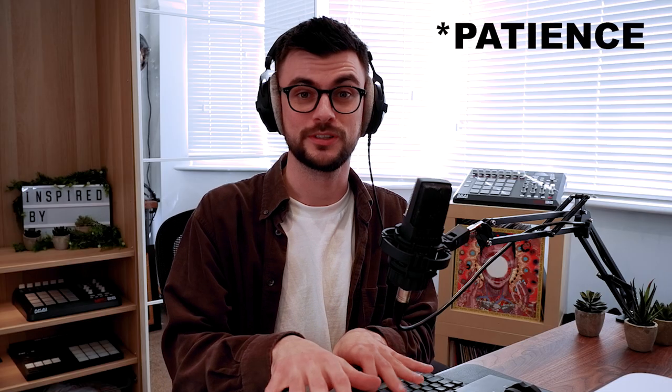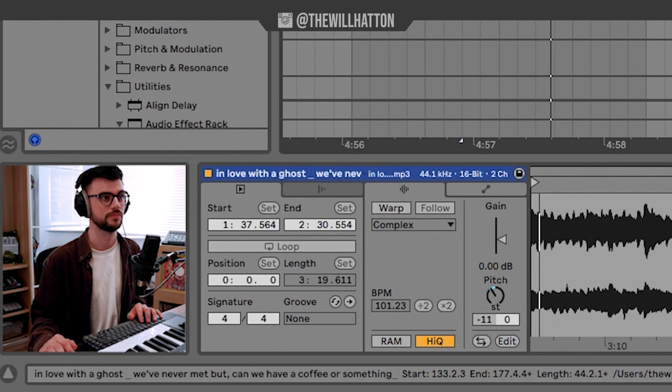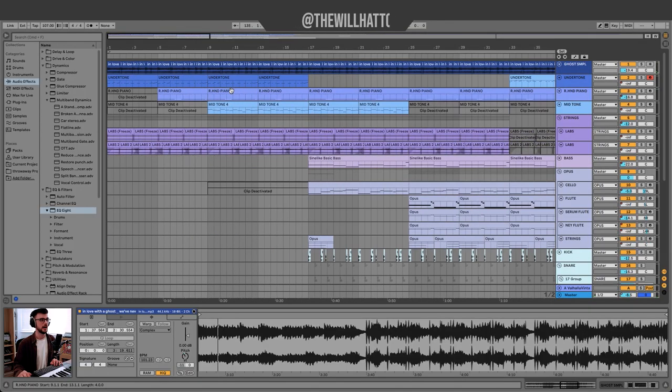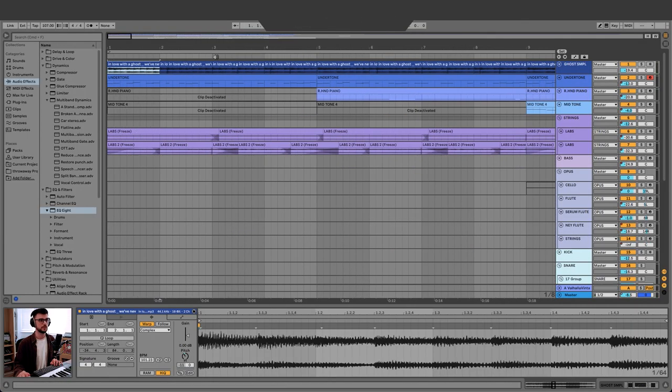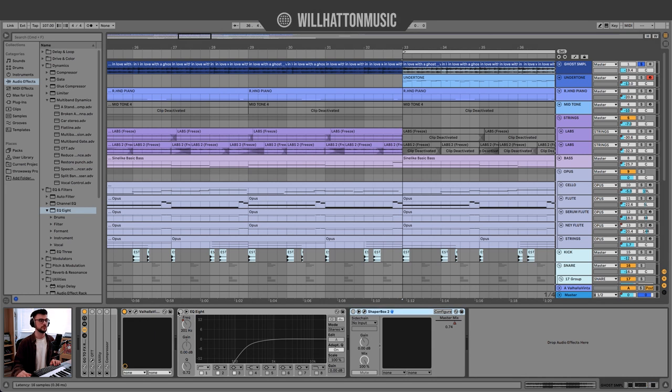I just don't have the piano skills to replicate that, so I figured why don't I sample it? What I did is I took it and pitched it down minus 11 semitones. And then you can see here I chopped it up. So this is what we're working with at the beginning of the song. After that point I was just using Valhalla Vintage Verb and an EQ8 to get rid of all of that muddiness.